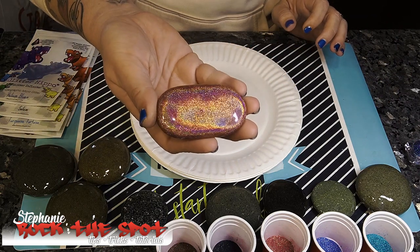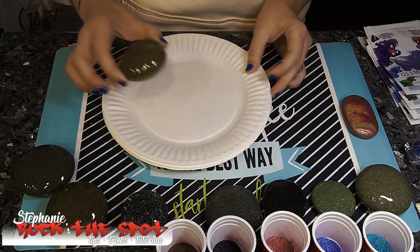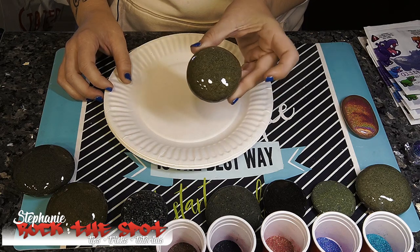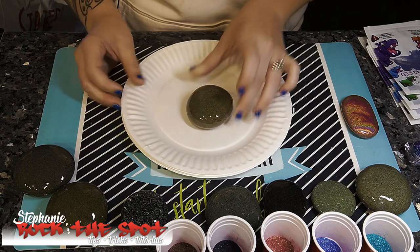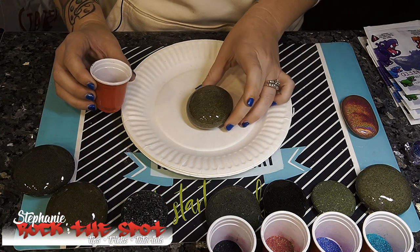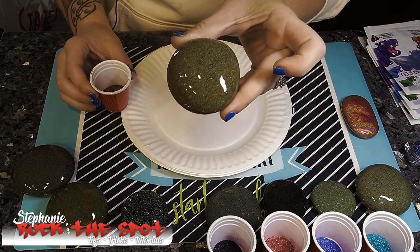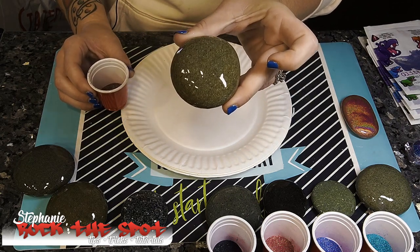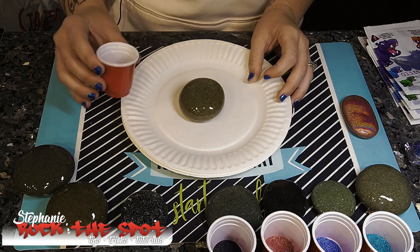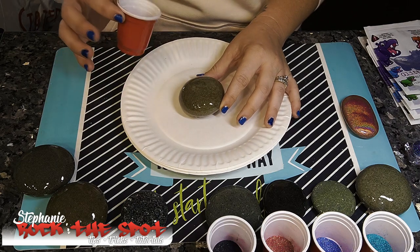This is the effect that it gives, so stay tuned. Here's one rock that I have previously resined — it's still a bit tacky, not all the way cured. I'm going to go ahead and start. You can see that I did not paint the rock black before I resined it, like I have previously in my other videos.